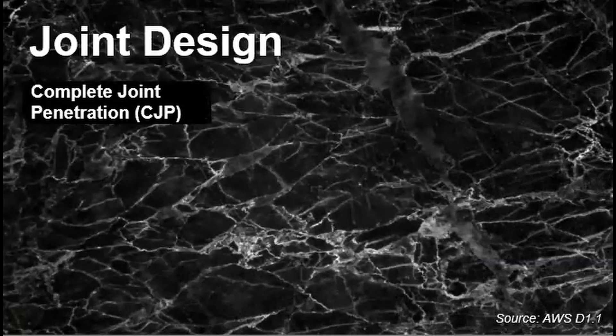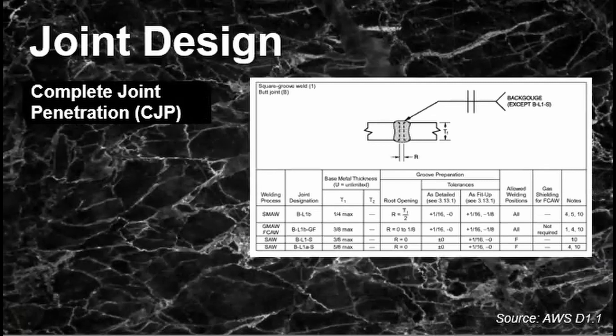There are also considerations for joint design. For complete joint penetration (CJP), which means the entirety of the joint is completely filled up, there are joint designs specified in AWS D1.1 that pre-qualify them according to thickness, groove preparation, tolerances, welding position, and shielding gas use. You just have to be aware of them as shown in the table.